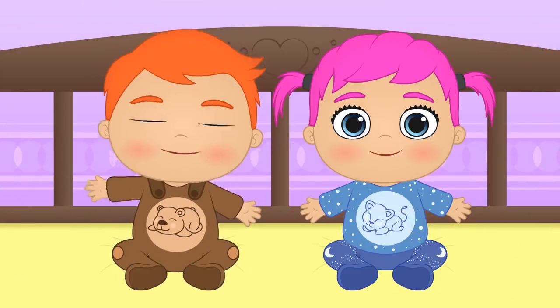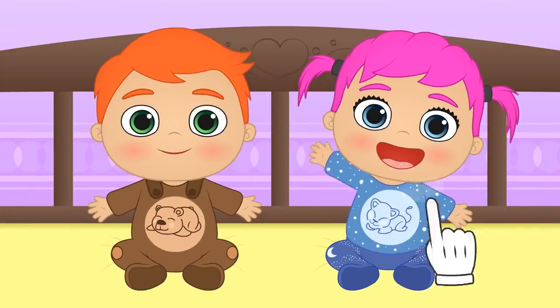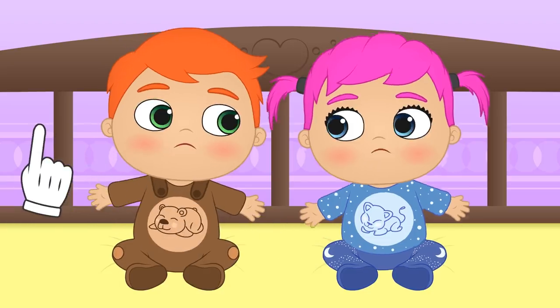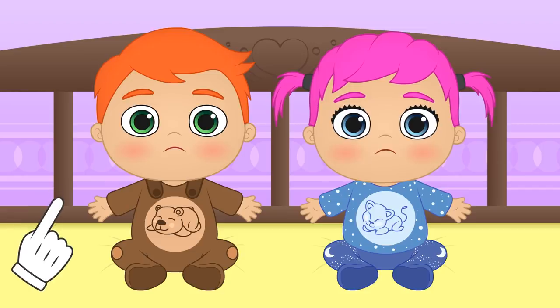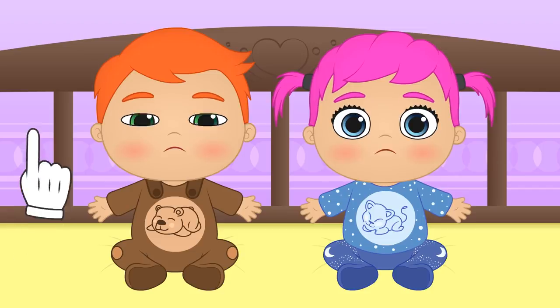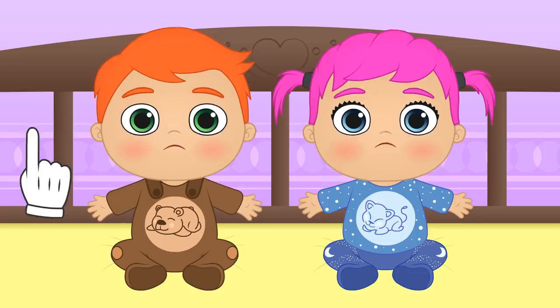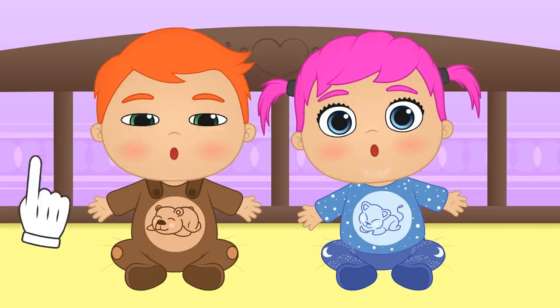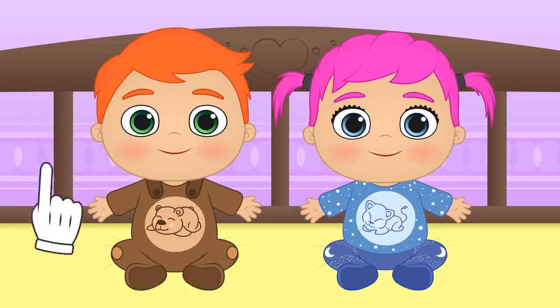Hi Alex! Hi Lily! Why are you wearing your pyjamas already? It's not bedtime yet! You're cold! Right, winter's finally here! But don't worry, I have the perfect solution to warm you up! We're going to make some hot chocolate sauce and churros for a snack!